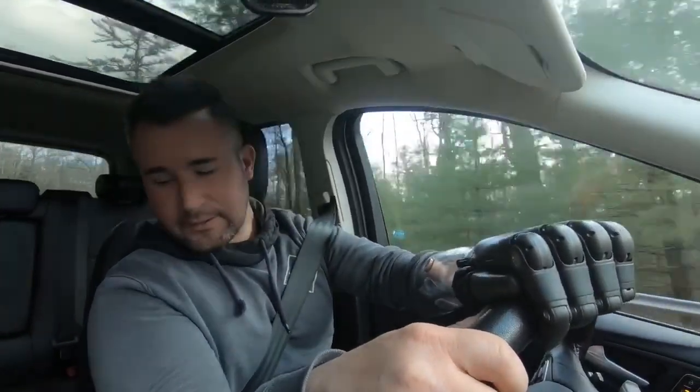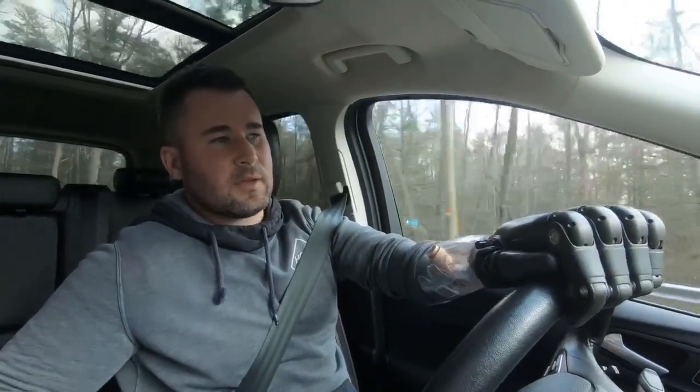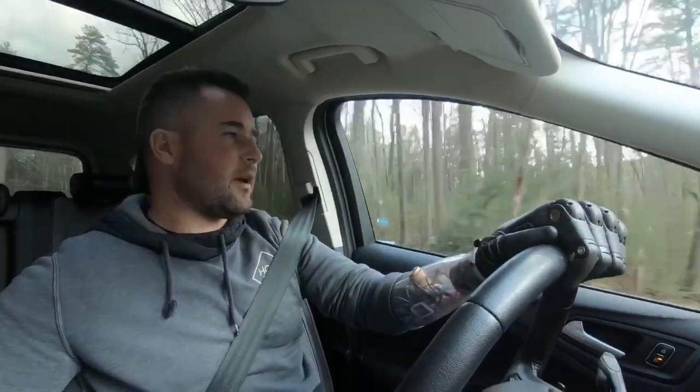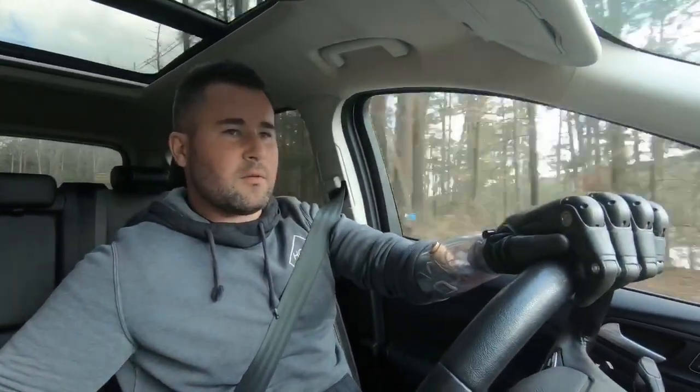That's really it for now. I figured I'd make a short video driving home and tell you guys a little bit about these hands. Hopefully you enjoyed it — if you did, comment, like, subscribe please. And let me know what else you want to know or what you want to see done with the hands. Just ask. I'll see you on the next one.